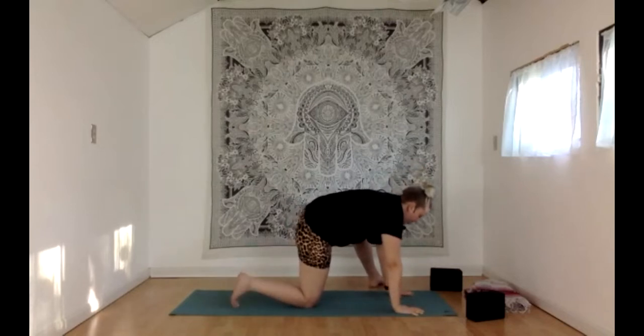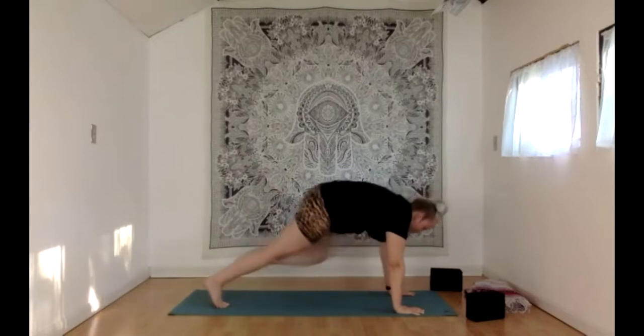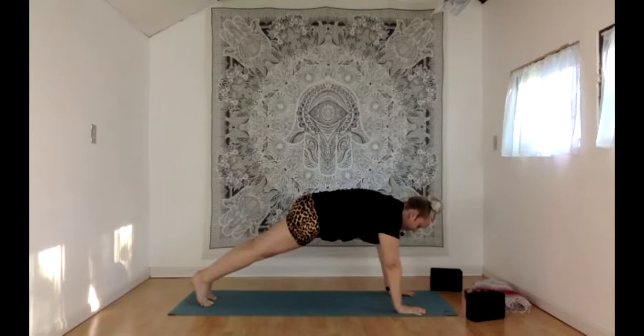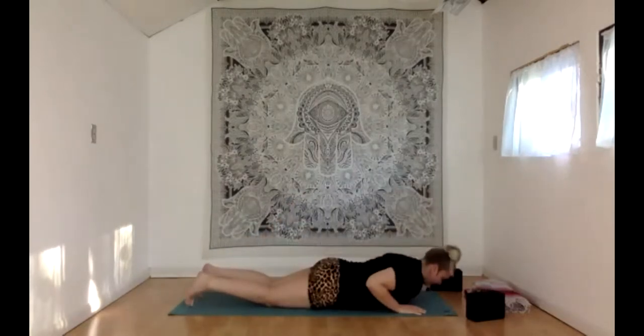Bring your hands to either side of that left foot. To make this step back easier, bring your left hand to the inside of your left foot, toe heel your left foot way out wide, curl the right toes under, pick up that right knee, and eventually step that left foot back to high plank. One big breath in here in high plank. Exhale, lower your knees, then lower your chest all the way down to the floor.